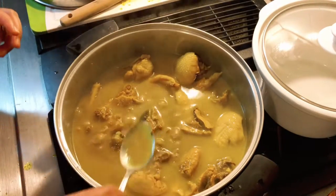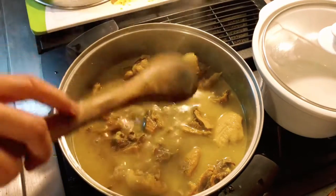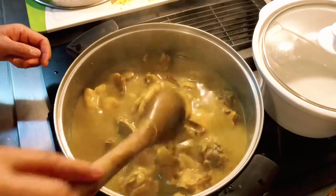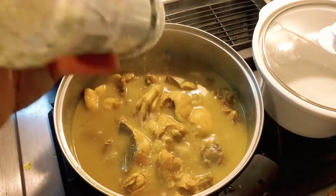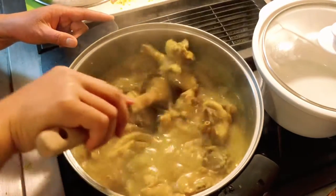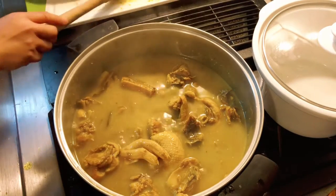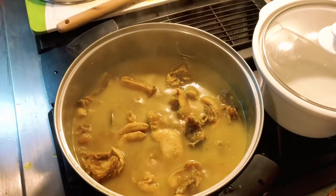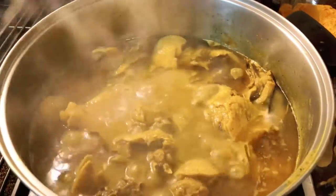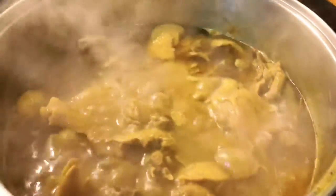I'm gonna give this another taste to make sure I don't need any more salt. I'll bring that to a boil and add just a little bit of garlic salt. I'm gonna leave this simmer for a little bit until all this liquid reduces, and I'll leave the cover off. This has been simmering for about five minutes with the lid off so the liquid will simmer down and I'll have a thick gravy.